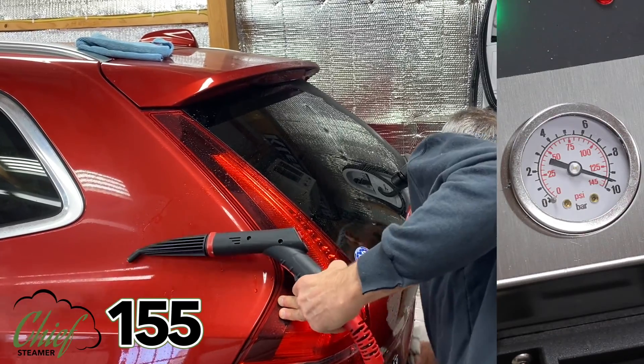We come back with the drying towel and the car is clean. The cracks and crevices look good — there's no residual salt or dirt in there, so we can call that clean and move on to the next panel. We have plenty of steam to spare; we're not dropping a lot of steam pressure or volume, so we have plenty to work with.